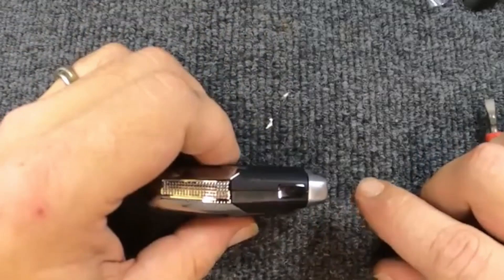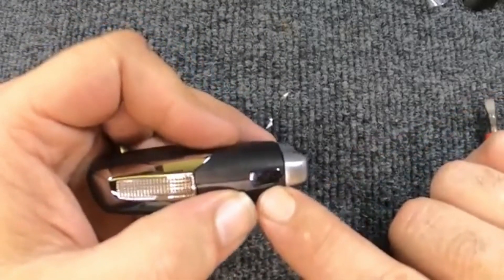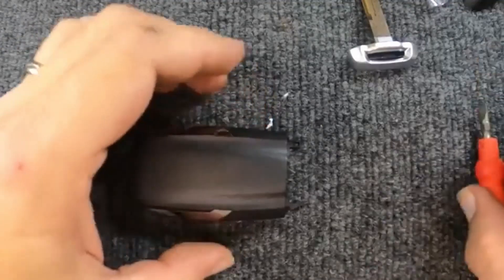If your key ring is attached to it, you can leave it on. Go ahead and flip your remote to the side where you'll see your little release. Push down on that, pull the emergency key, and set it to the side.